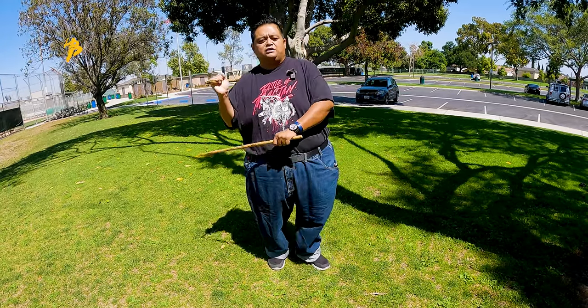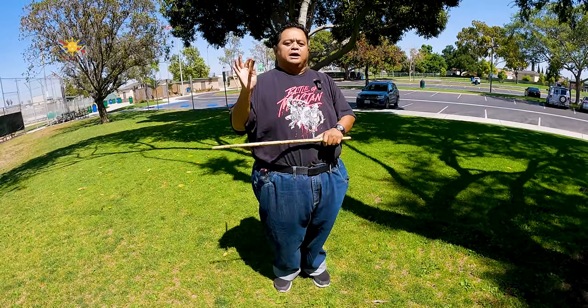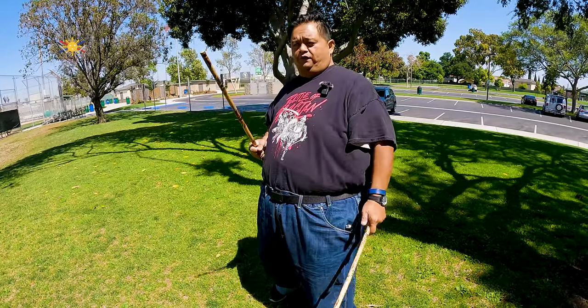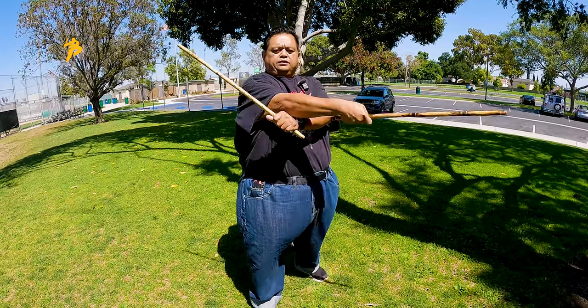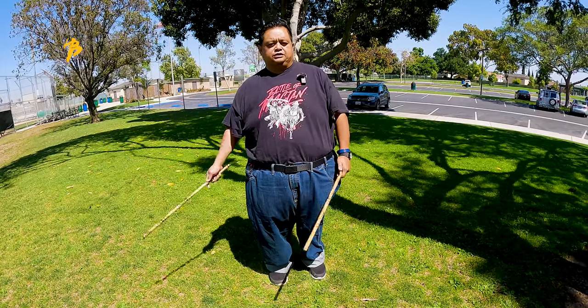Once you get comfortable with that, then you go: one, two, step back, three, four, step back. So every strike coming from the right side, my right foot is forward. Every strike that comes from the left side, my left foot is forward. Once you understand that — once you've broken down how to do the double stick with your footwork — then you can start adding more intricacies to your double stick drills.